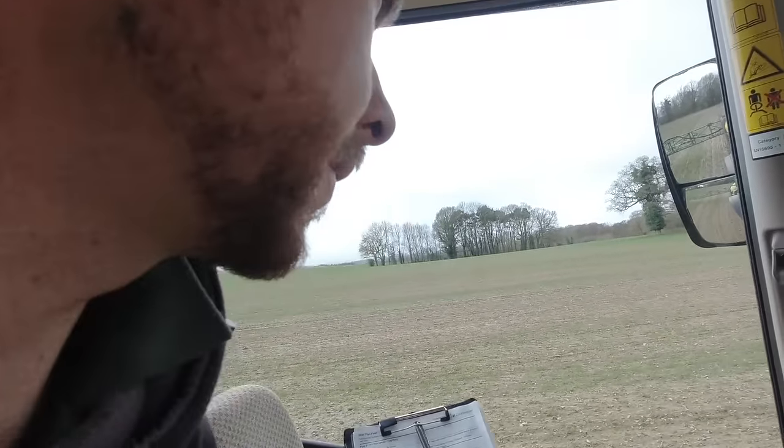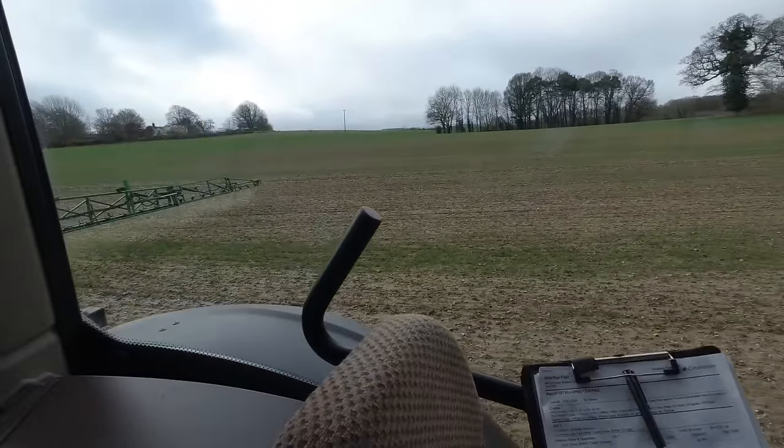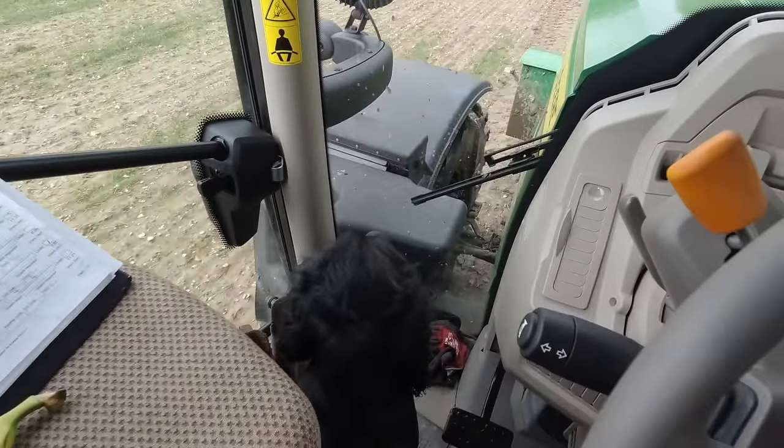Good morning folks, welcome back. It's Monday the 18th of March. We're out spraying - we've actually got a dry day. Eric's with me.